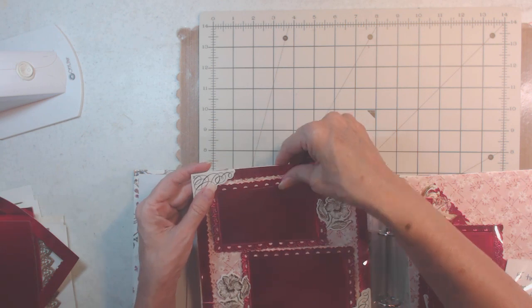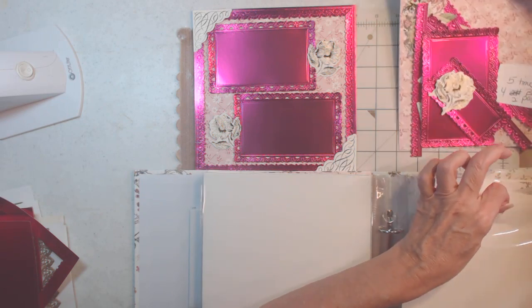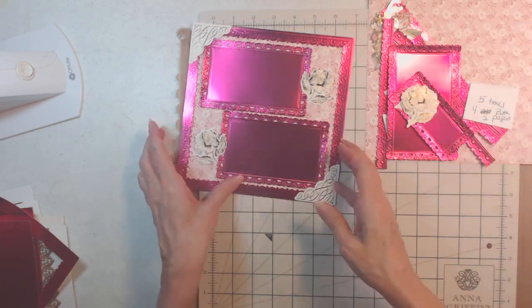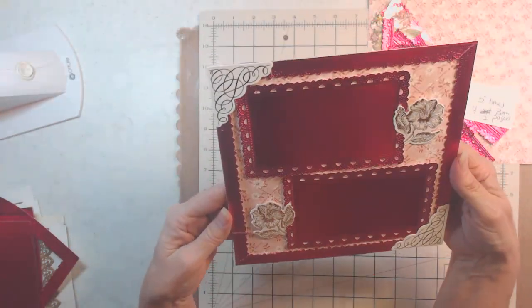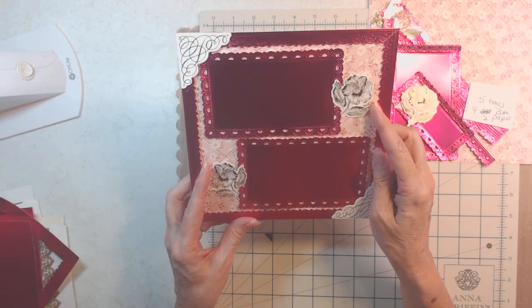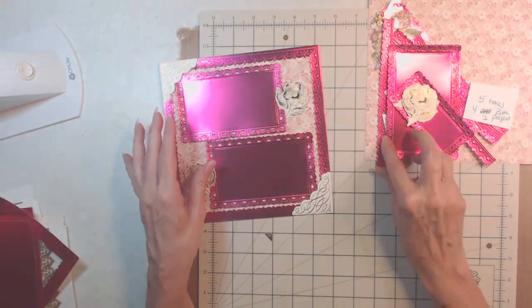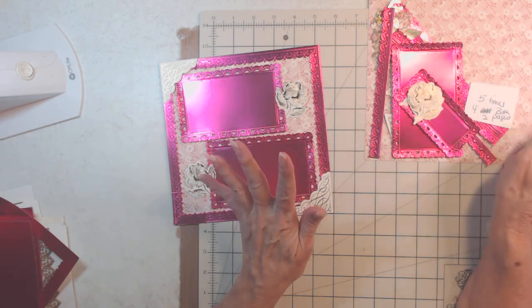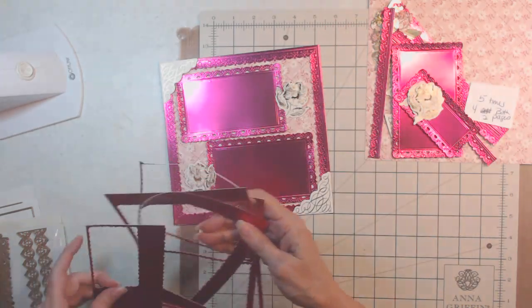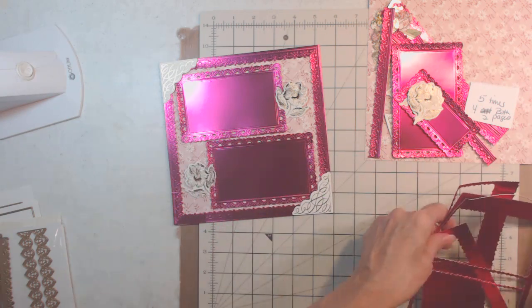We pull this out — it's a bright magenta pink. We're going to make this; it's all Anna Griffin. This is for my stash of corners. We use four roses: we cut this piece out twice here and twice here — so four times — and then we cut this other piece out five times.